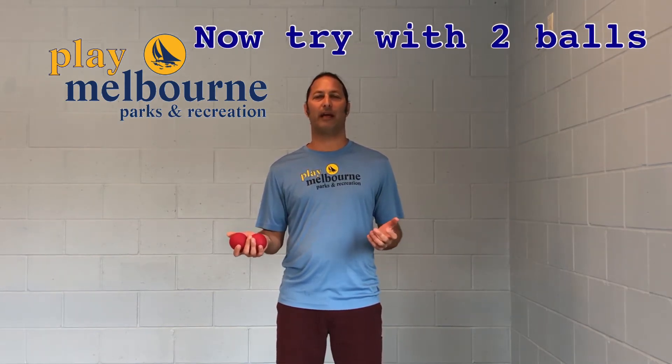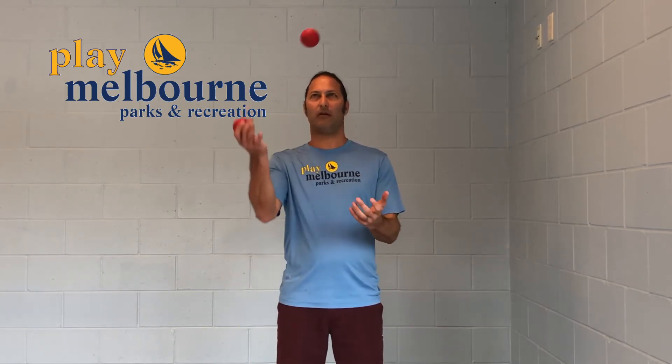Step number two: you're going to get two balls. Start them both in your dominant hand. You're going to do exactly the same thing you did with step number one — throw them up at eye level, over to your other hand, and then back and catch it. High level to your left hand, back to your right, and then catch. When you accomplish that, we can try it the other way. That is step two, good luck.